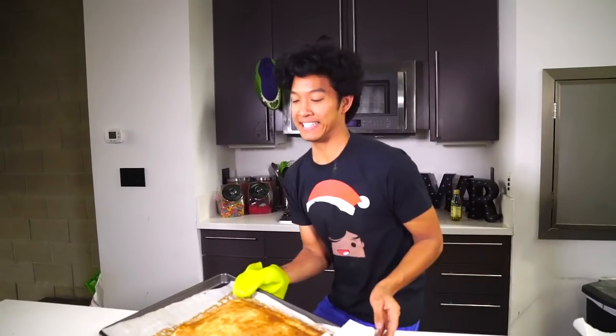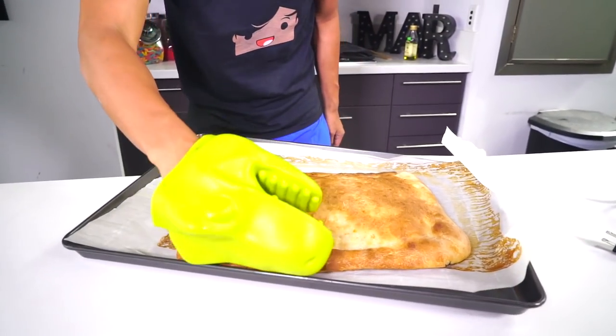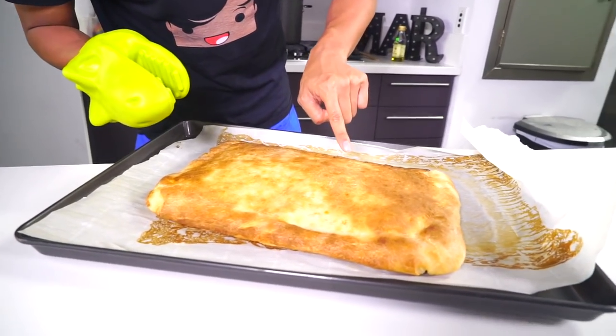Oh my god, I don't care — this thing is hot. It's so hot right now and it just came out of the oven, but look how gorgeous this is. Oh my goodness, it is so big and pizza-y. I want to bite it, but it's so hot. I gotta wait. So you're gonna let this rest for about 10 minutes before we take a bite out of it and see what's on the inside.